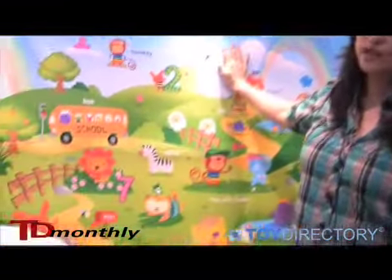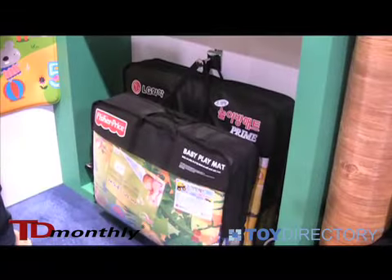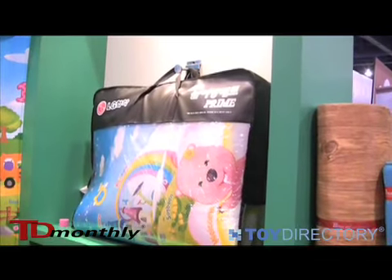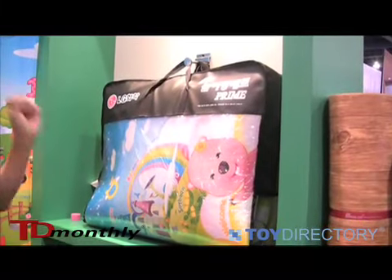LG actually provides the chemical for us, so LG actually made their own brand. And also Fisher Price actually did their own brand. So we have Fisher Price and LG's. I think they have the jungle mats for those. And it comes in a really foldable bag, easy storage.